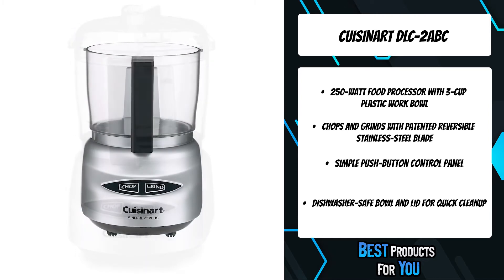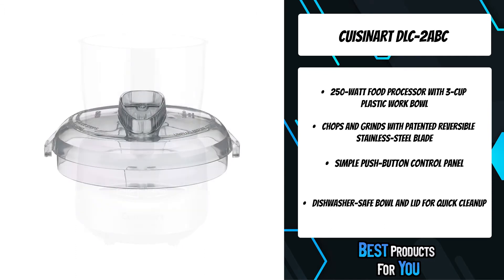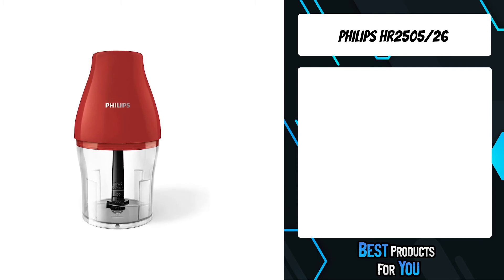Designed in Italy, the Mini Prep Plus is as easy to clean as it is to look at, with a white clean touch pad and dishwasher-safe removable parts. The second product on the list is the Philips HR2505/26.